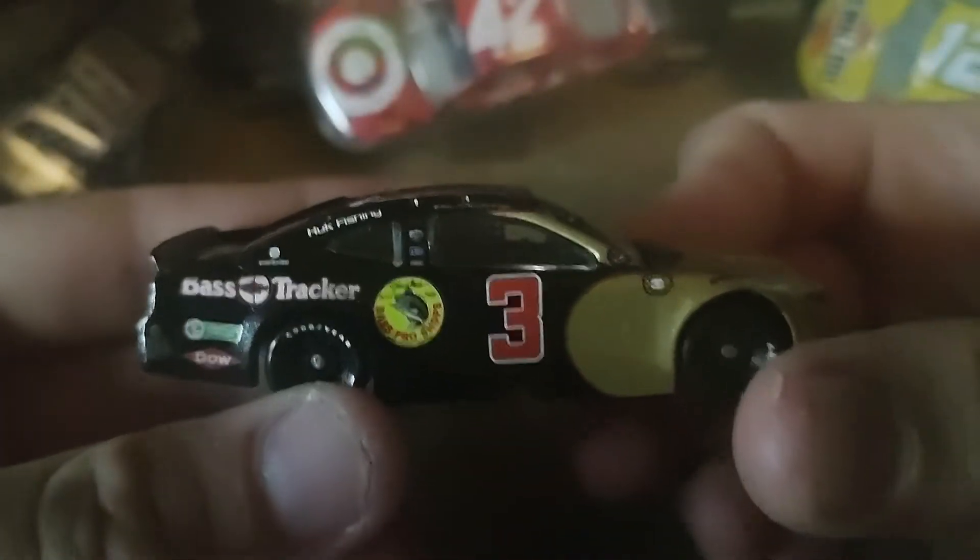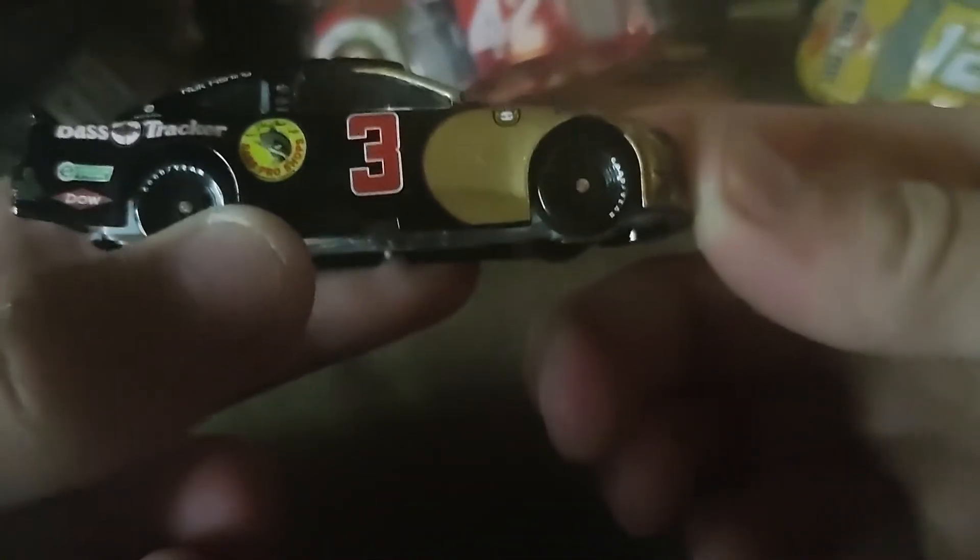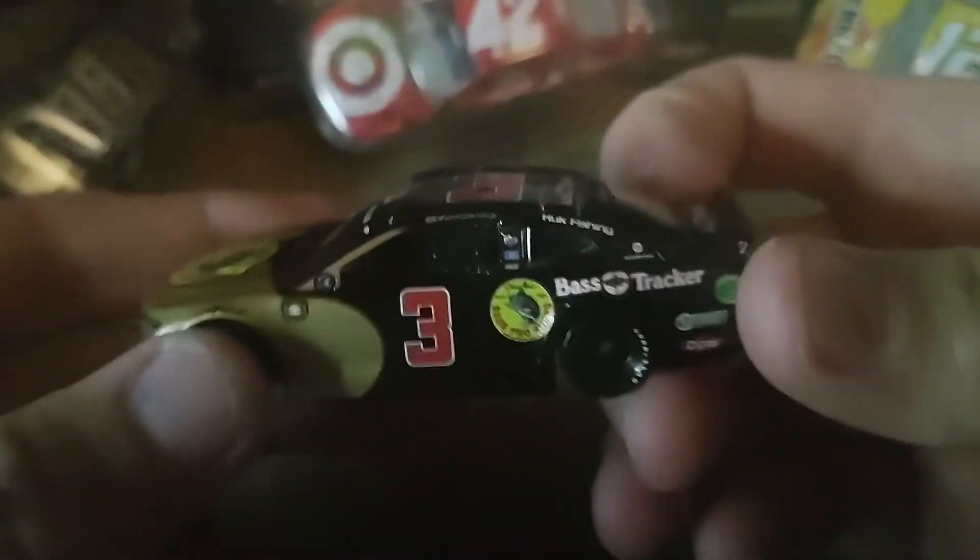Overall, solid scheme — 8 out of 10. I like the gold on this. There's a metallic finish on the gold and I think they did good with the metallic finish.